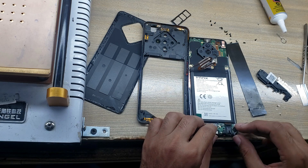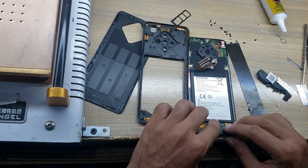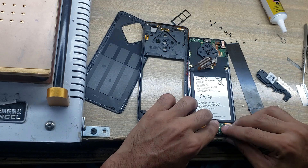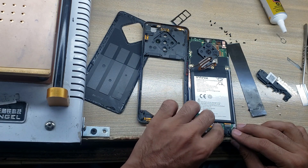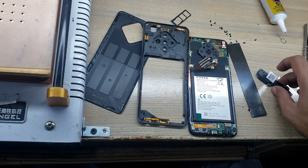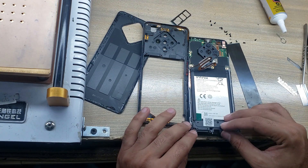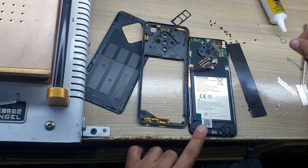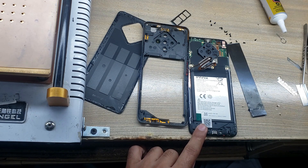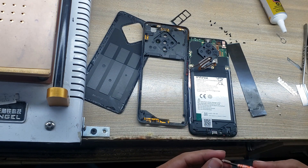Now install the charging port board in the body. Connect the sub flex connector to the charging port board. Now connect the antenna wire. Install the wringer on the body. Put the screws back on the wringer.